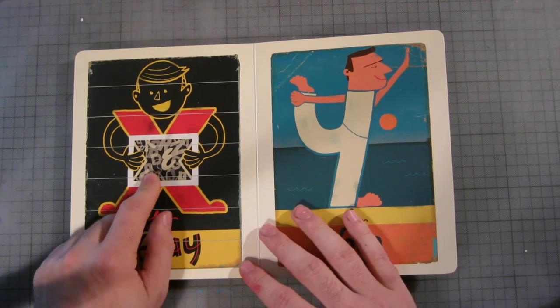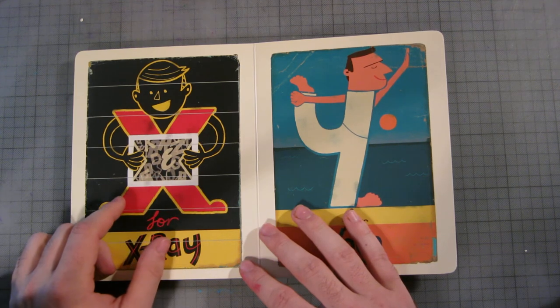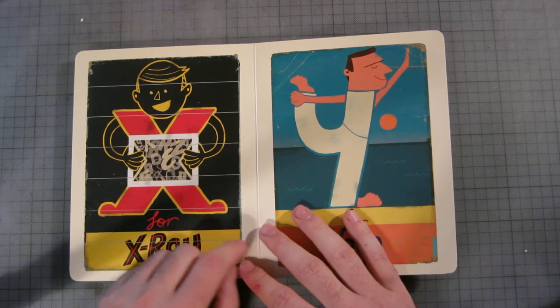X is for x-ray. There's a little outline that honestly looks like a dick, and obviously he's a cheeky sod for that.